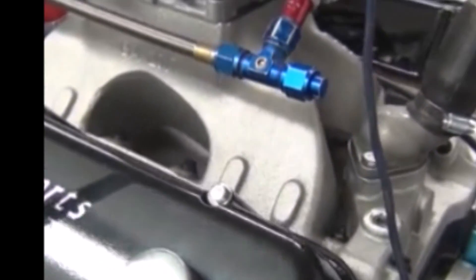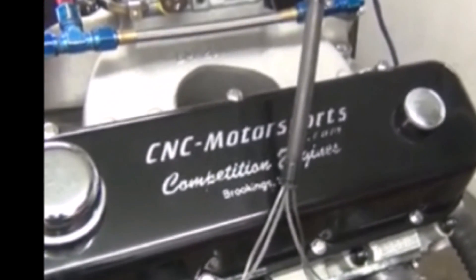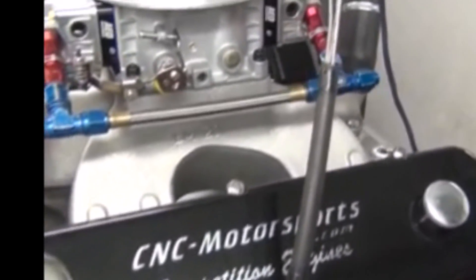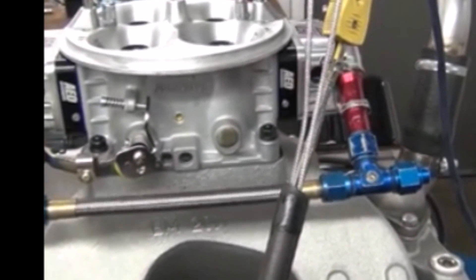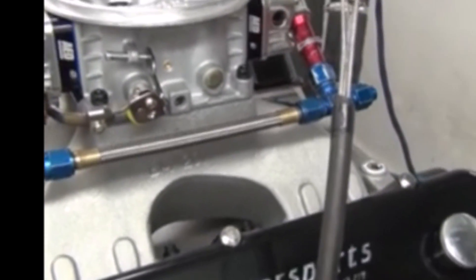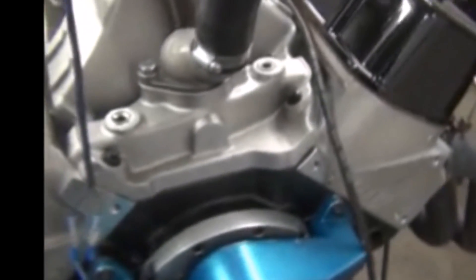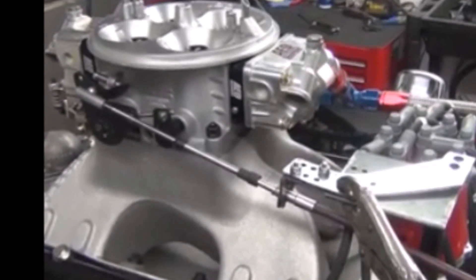Trend three pushrods, roller rocker arms, Brodix aluminum cylinder heads, matching Brodix intake manifold — shaft rockers. We set up all the heads to match the camshaft profile so there's no issues with any of the valvetrain stability. An ADPro Street 1050 diameter carburetor — this carburetor is designed for the street, blue painted and calibrated for street application driving. This motor is making 770 horsepower, right in that range, with a nice torque curve.